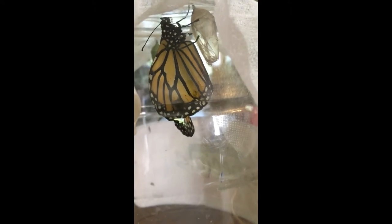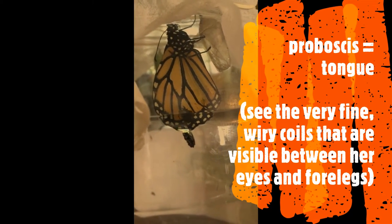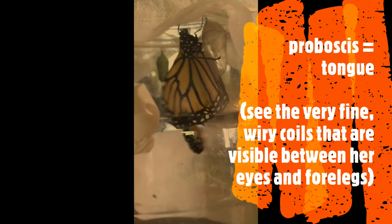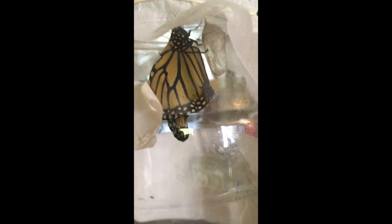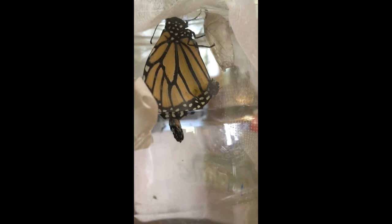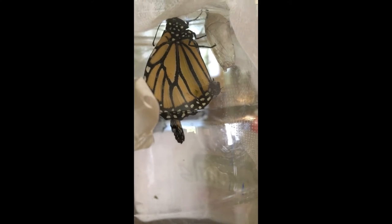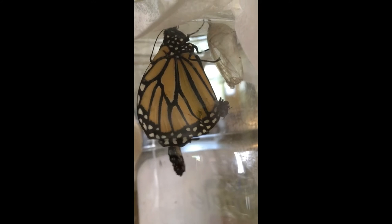That very weak-looking one — I gave it a little lift and put it up on the vacated chrysalis so it's got something to hang from, and give it a chance to pump those body fluids into its wings and stiffen up and harden up properly. At least it's got a chance now.